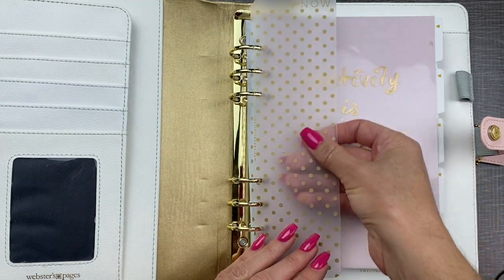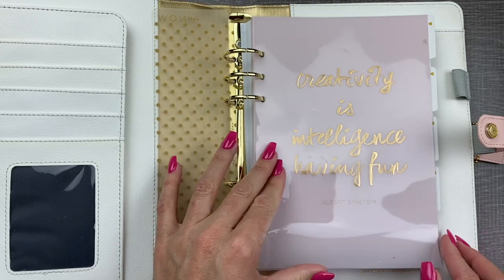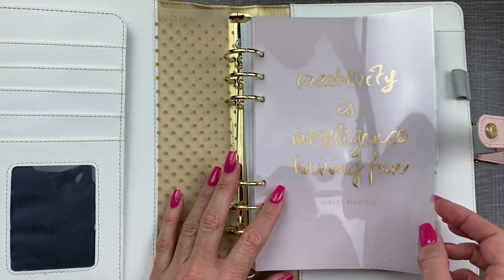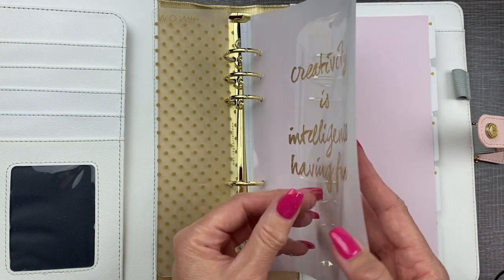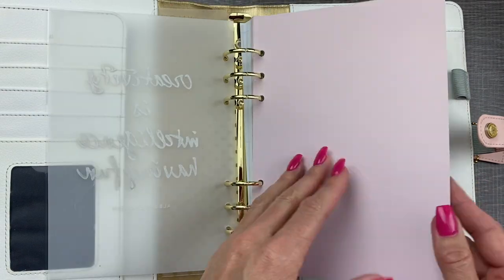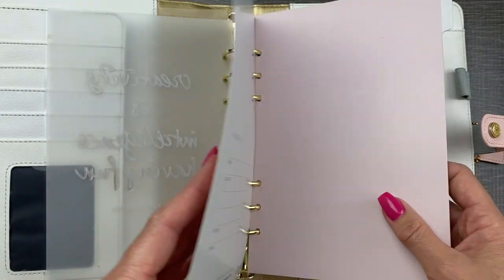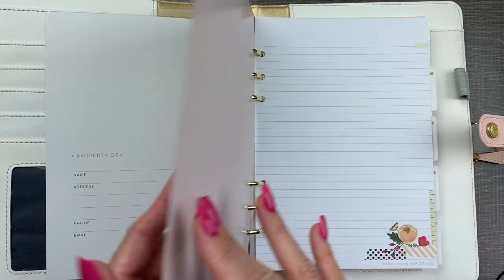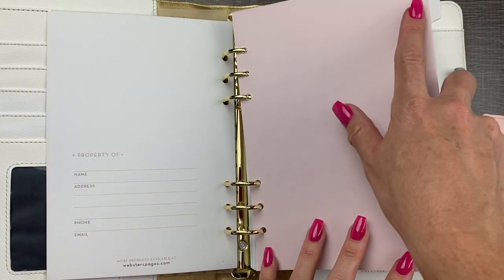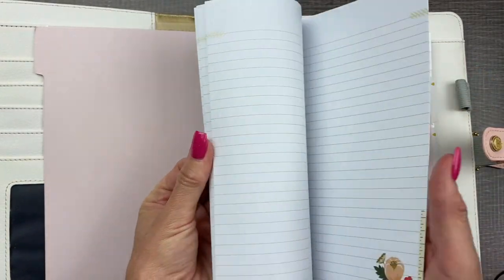It comes with a super nice shiny gold bookmark and a quote from Albert Einstein: 'Creativity is intelligence having fun.' I like that. That's a great quote. The tabs in this planner are all a pretty light blush pink. This one has your information page and these are blank so you can title them however you want. The front has some notebook paper.